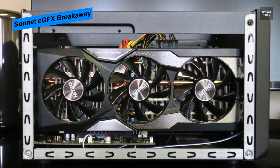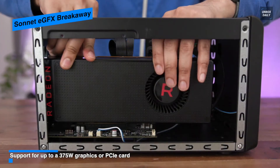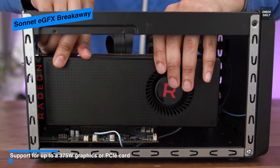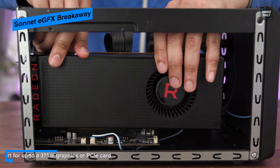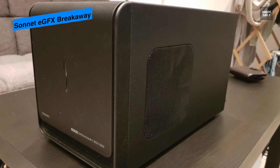With a built-in 550-watt power supply, it delivers up to 87 watts of upstream power for recharging your notebook's battery. The power supply sports two 8-pin PCIe power connectors, supporting PCIe cards requiring up to 375 watts of power. Aside from power, it comes outfitted with a variable-speed fan that cools all the internal components while staying quiet.